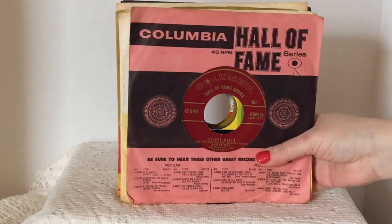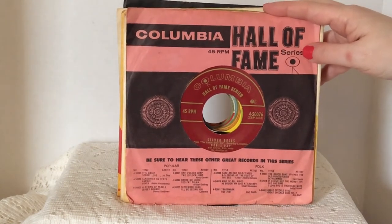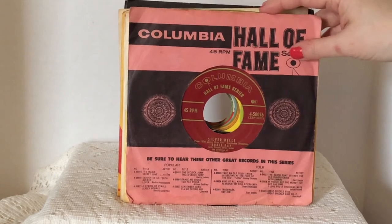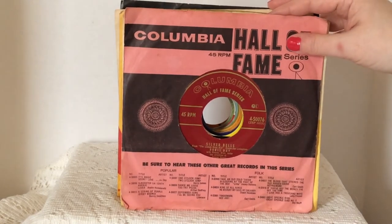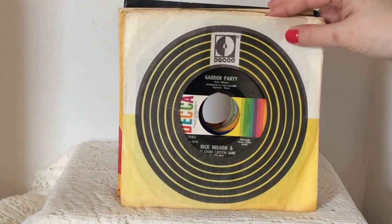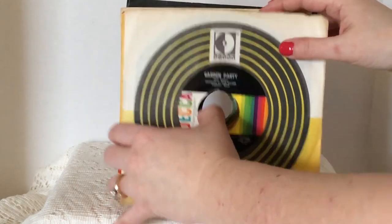I got a stack of 45s. I believe they were all donated from the same person because several of them have an address label on them, so I won't show those because I won't give out the person's address. I thought I'd show you a few of them — I paid $0.30 a piece for them. I put a couple of my favorites on top. The first one is Silver Bells by Doris Day, and Doris Day is my absolute favorite actress of all time. So anytime I see anything Doris Day, I have to get it. And same goes for Ricky Nelson — the whole Nelson family I absolutely love. This is his hit Garden Party — it was one of his later songs. I just love him and his music. He did acting with the Ozzy and Harriet show.